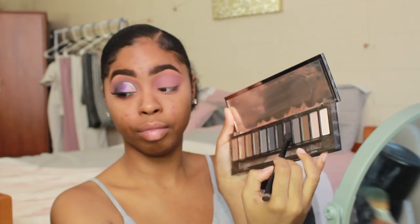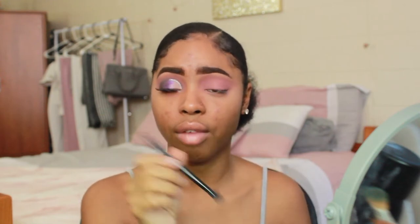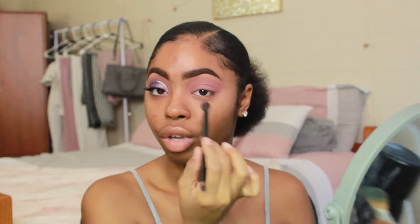I'm going to focus Smolder on my outer V and drag it into my crease. When dragging into the crease, use the smaller side of the brush and make sure to really blend that out. Keep this brush nearby so you can blend out the edges.